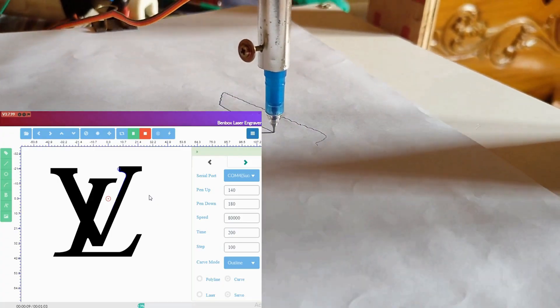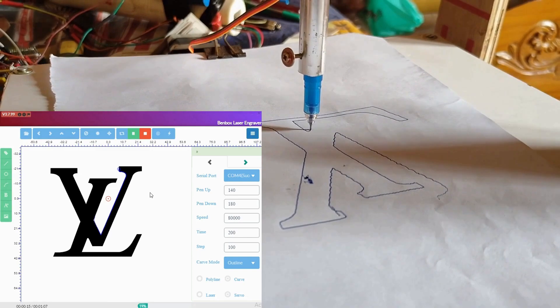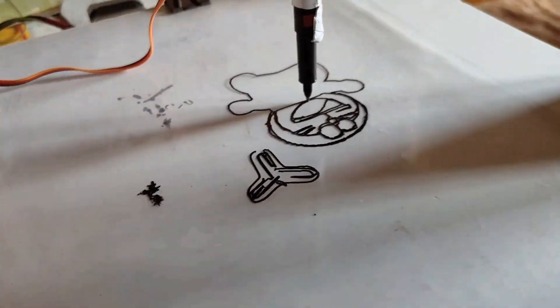As you see on the screen, we take a picture in the computer and the machine is now drawing the same picture. Here you can see we use pens to draw something, but you can also use a laser as well as drilling kits.